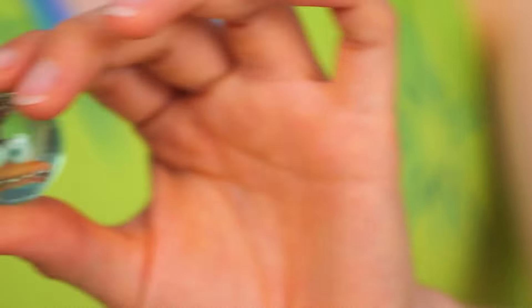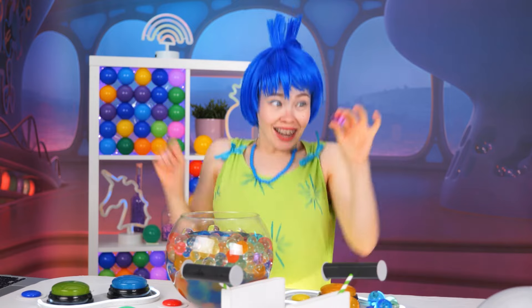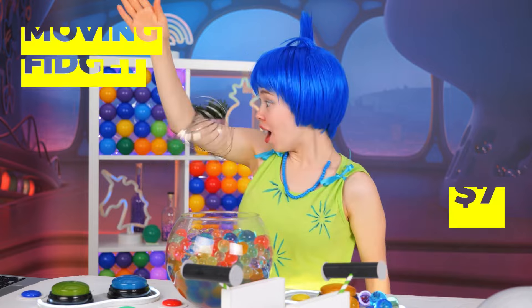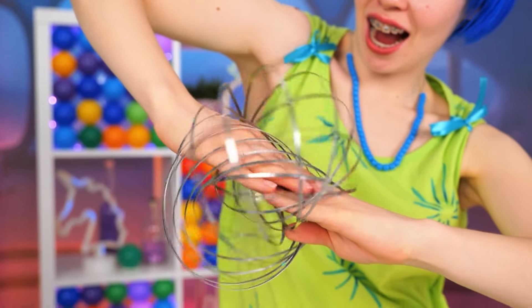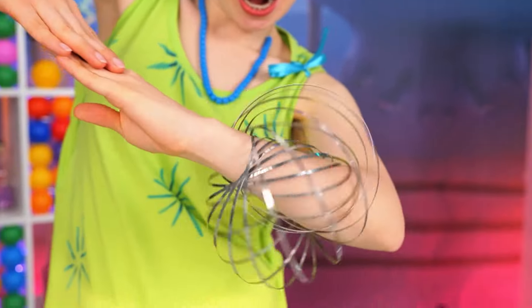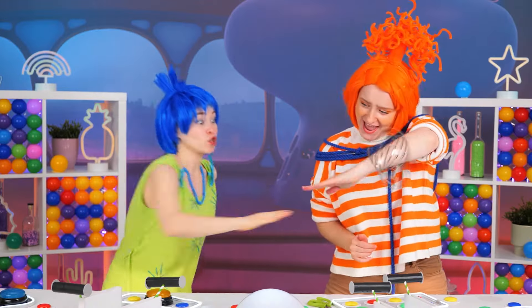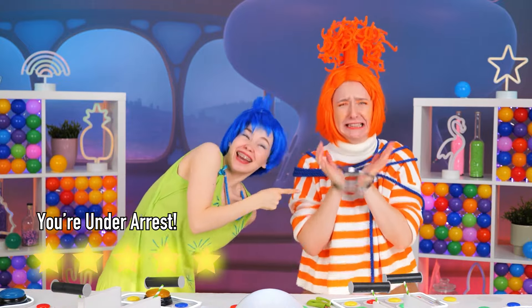I wonder how they get those faces in the marbles. Grab some more. Hey, what's this? A moving fidget? Take it for a ride on both of your arms. I'm sure even Anxiety would want to turn with this — though maybe not for long.